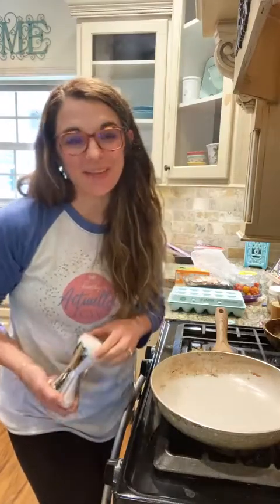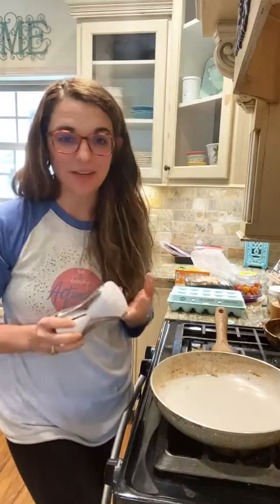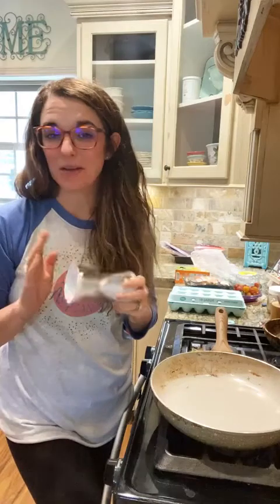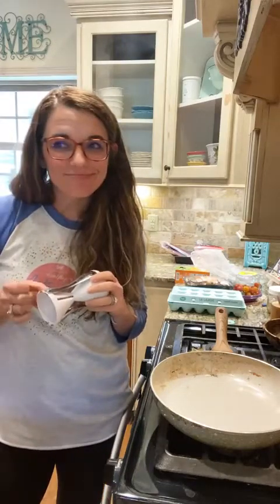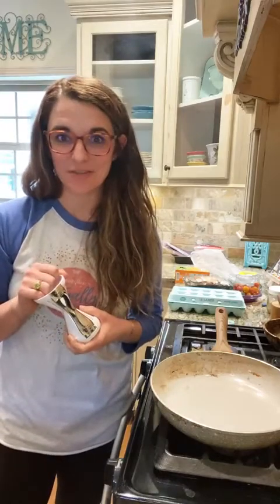Hey y'all, welcome to my kitchen! I'm about to make a simple lunch. We're gonna be using zucchini, avocado, mushrooms, tomatoes, eggs, and coconut oil to make a delicious meal. It'll be meatless and 100% on-plan as a THM. Comment hashtag spring — I think today is the first day of spring!